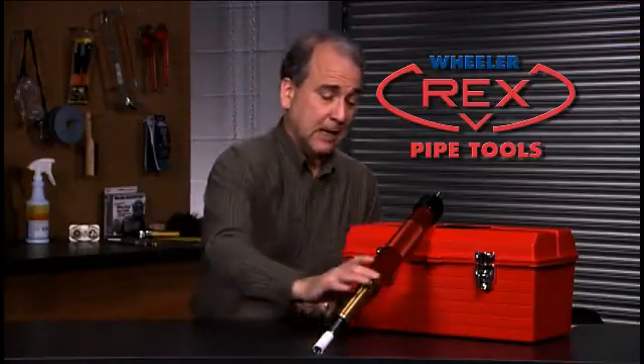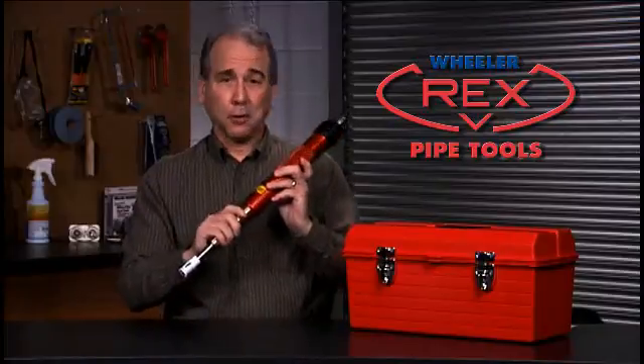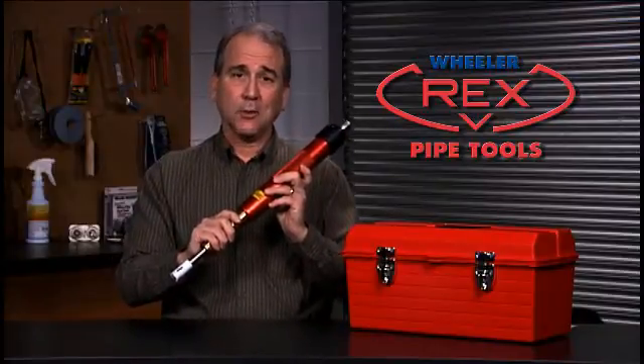The whole system is designed for easy manual operation. You just choose the right adapter for the valve that you're using. It even comes with a tool box for quick and easy storage. The hot tapping system: another quality problem-solving tool from Wheeler Rex.